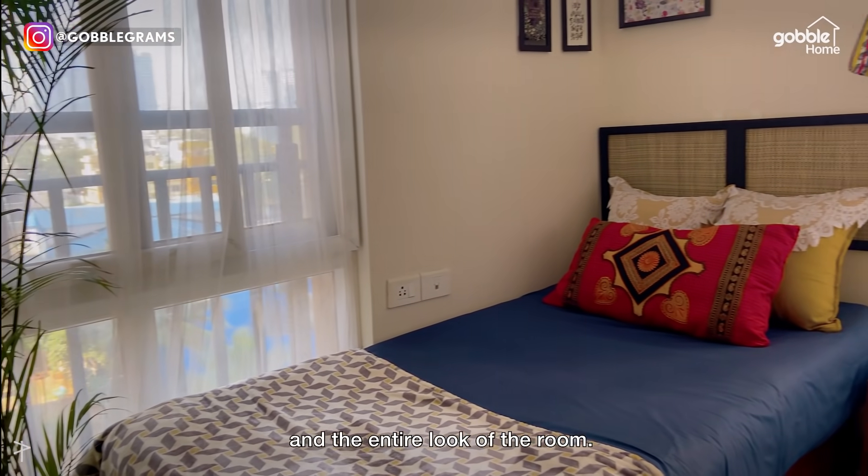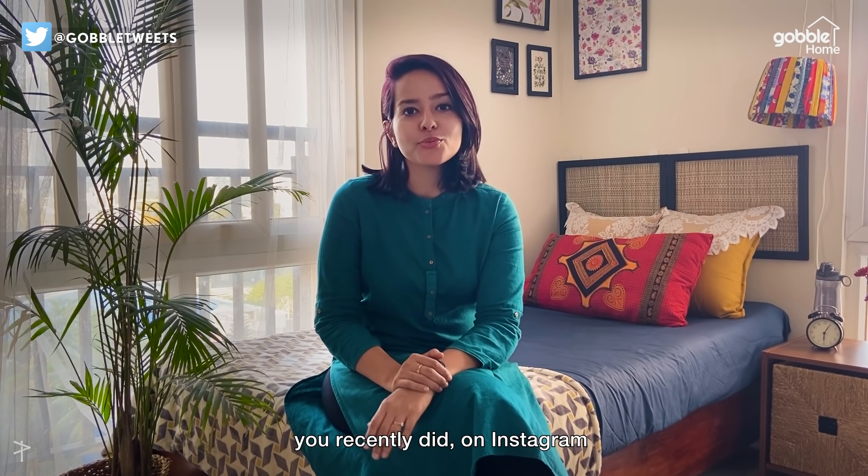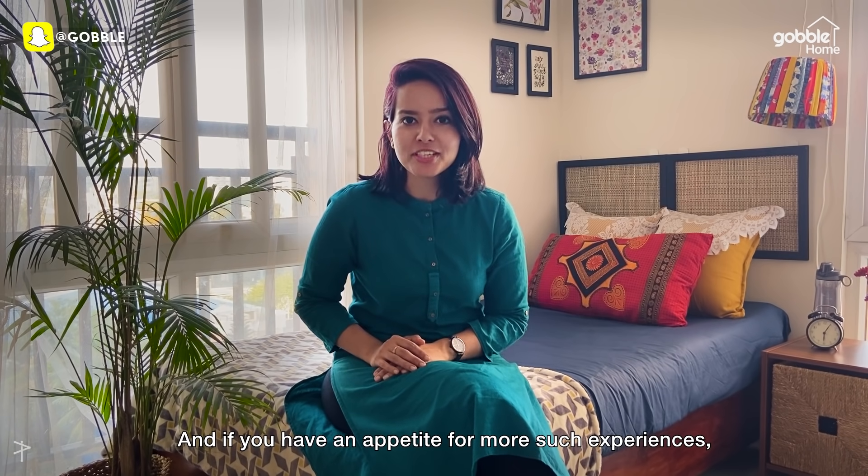I hope you liked the video and the entire look of the room. If you have an appetite for more such content, keep watching!